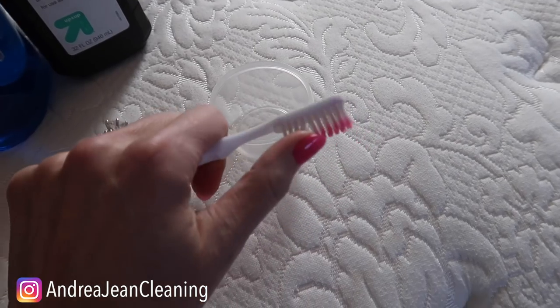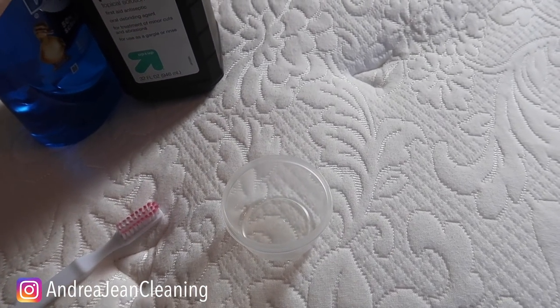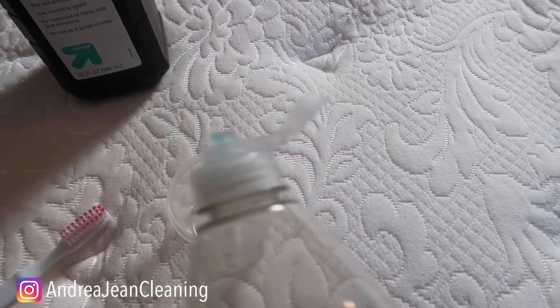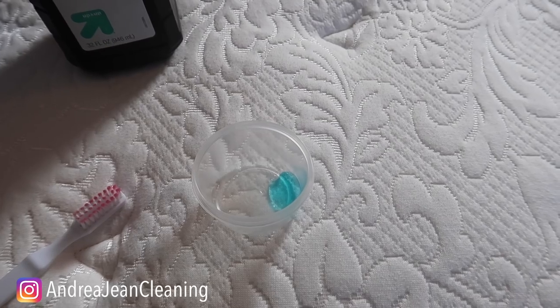This even works with lipstick. As you can tell it turned up on my toothbrush right here — I was practicing on a towel the other day just to see how powerful this was. Take a couple of drops of Dawn dish soap.